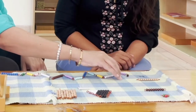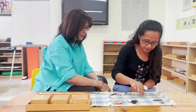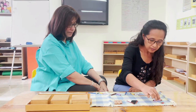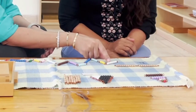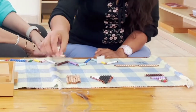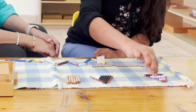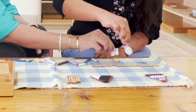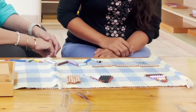One, two, three, four, five, six, seven, eight, nine, 10 — stop. Can you bring one 10 bead bar? Can you return all of these? Let's continue. One, two, three, four, five, six, seven, eight, nine, 10 — stop. Can you bring down one 10 bead bar? Can you return this? One, two, three, four, five, six, seven, eight, nine, 10 — stop. Let's continue counting.